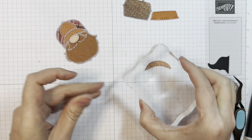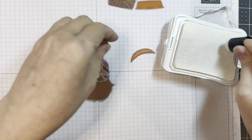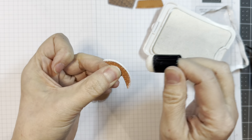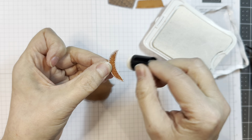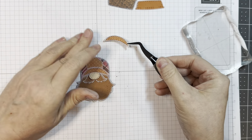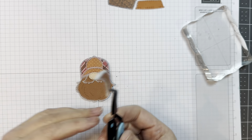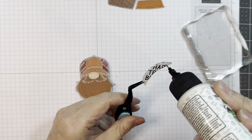I will ink around the edge with some white pigment ink and let it dry under an acrylic block first to make sure it dried nice and flat. Now I'm going to run that white pigment ink around the edge — try not to smear it. Then I will add it to the hat as well. See how thick that is? I'm hoping it'll give some definition to the brim of the hat.